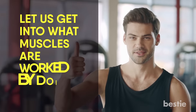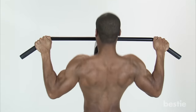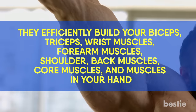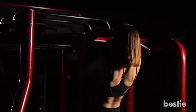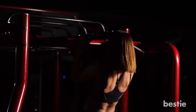Now that you know how to do a proper pull-up, let's get into what muscles are worked. When you do a pull-up, you work out several muscle groups at once. They efficiently build your biceps, triceps, wrist muscles, forearm muscles, shoulders, back muscles, core muscles, and the muscles in your hand. There are no exercises that work as many muscle groups as pull-ups. You would need 7 non-compound exercises to work as many muscle groups, but a pull-up does this all at once.